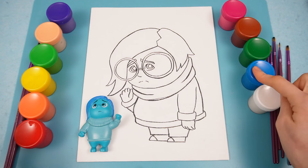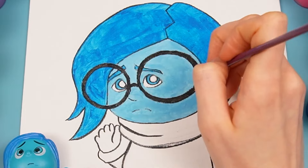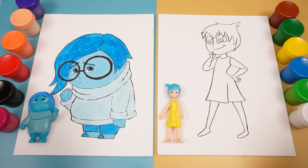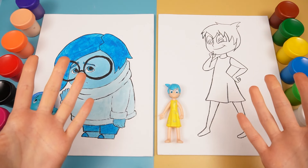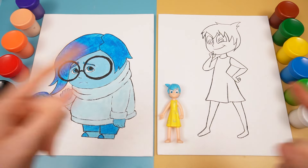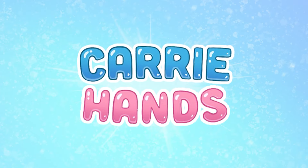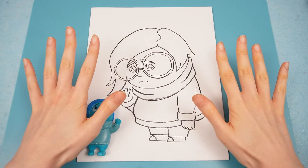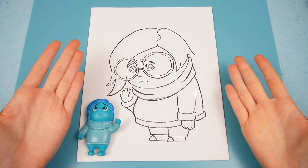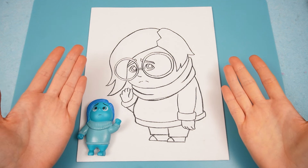For sadness, we need to use blue and white. You're watching Carry Hands. Hi everyone, I am so excited for today. We are going to do a DIY inside-out canvas painting.